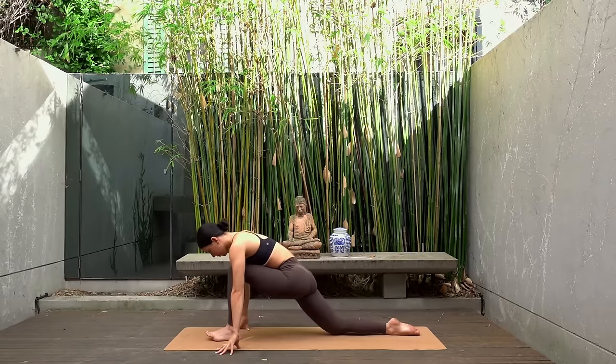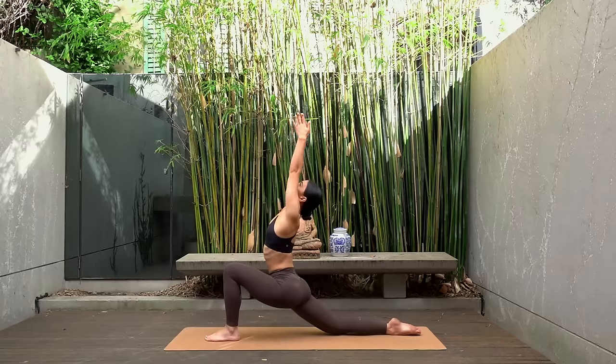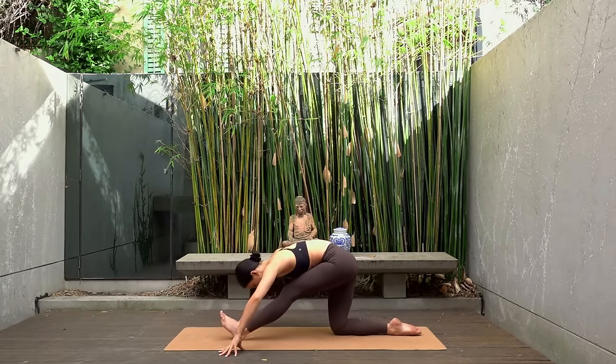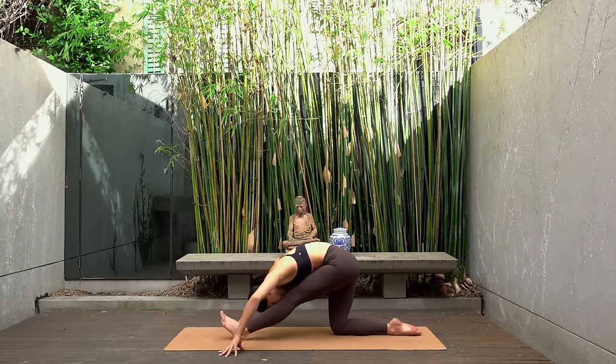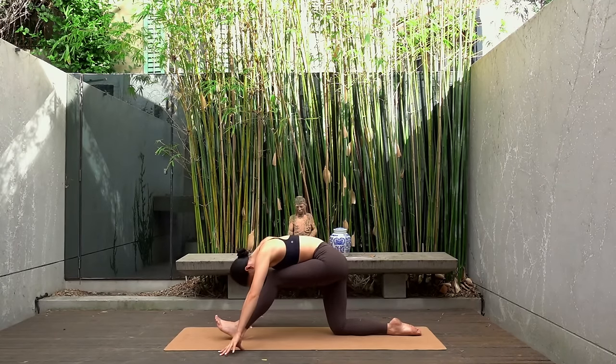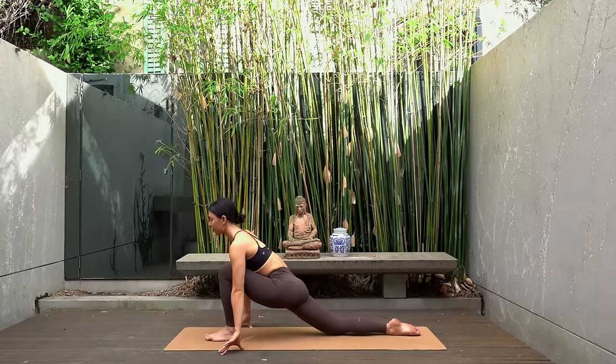Let's do this one more time. Inhale and exhale. Hold in these half splits just for one deep breath — inhale and exhale. Shift your hips forward back to your low lunge.